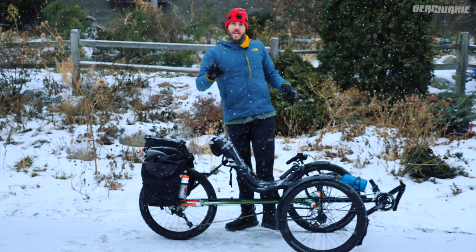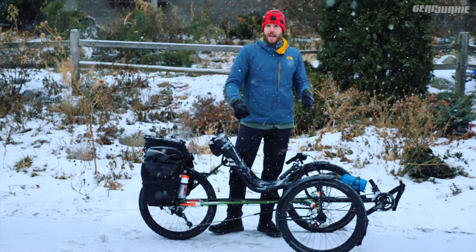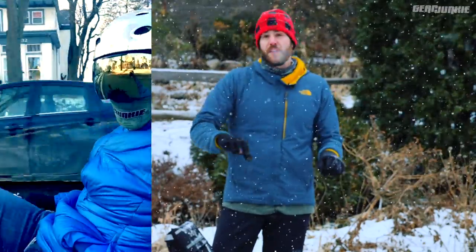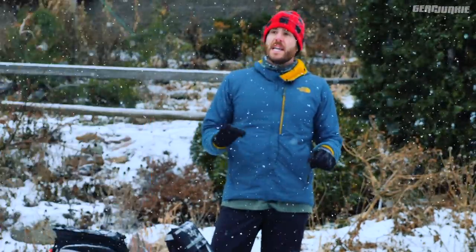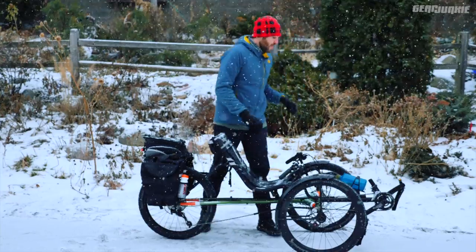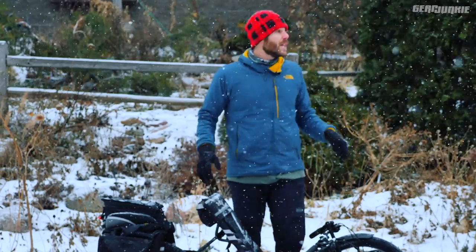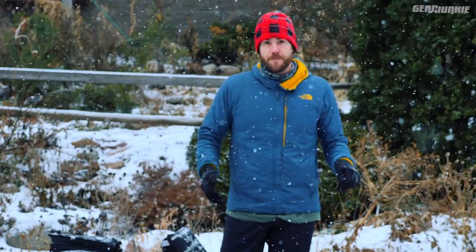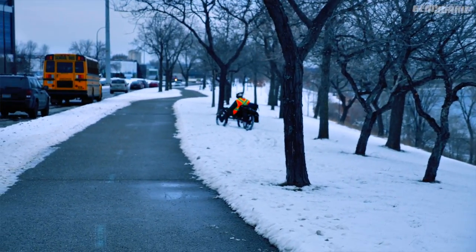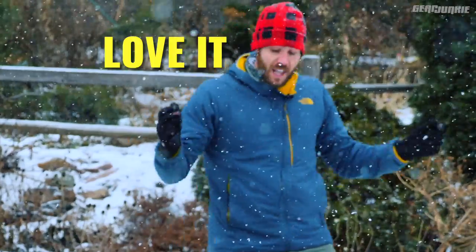The TerraTrike Rambler is new this year, and all this bikepacking gear was built for bikepacking — we tried it, and it's good. The only problem is it doesn't fit on a lot of singletrack and can't go many places a traditional bikepacking bike might go. That said, the overarching theme is that it's a tricycle and it is a lot of fun. I forgot how fun it was to ride a tricycle. If you're going downhill and you get some speed, this thing is a hoot.